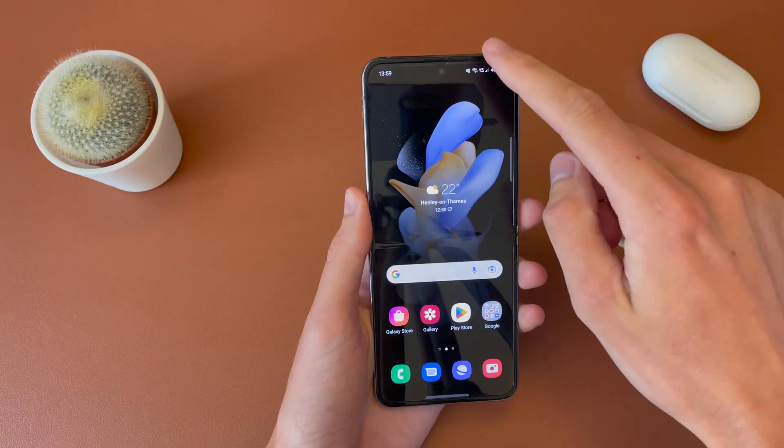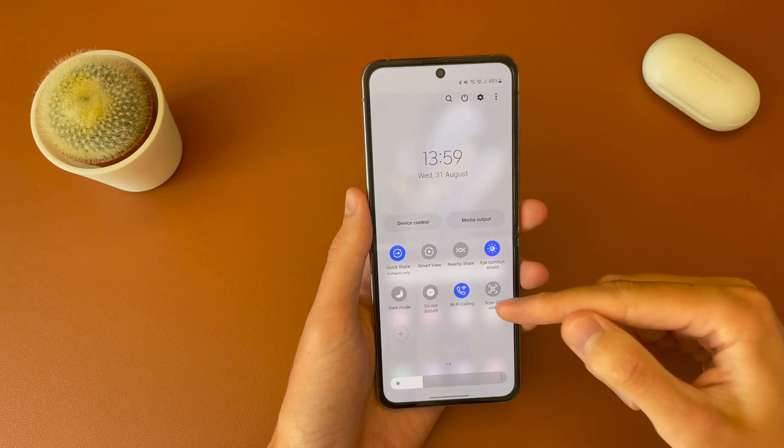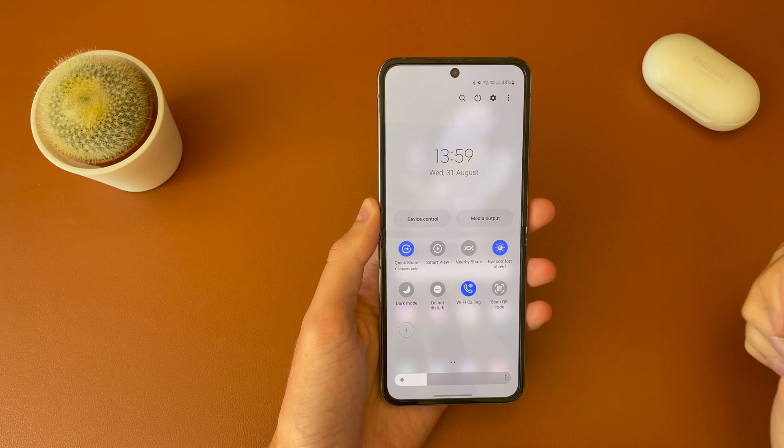The second way is to pull down the quick toggles and scroll across, and you should see Wi-Fi calling. If it's not there, tap the plus and you'll be able to add it as a quick toggle for Wi-Fi calling.